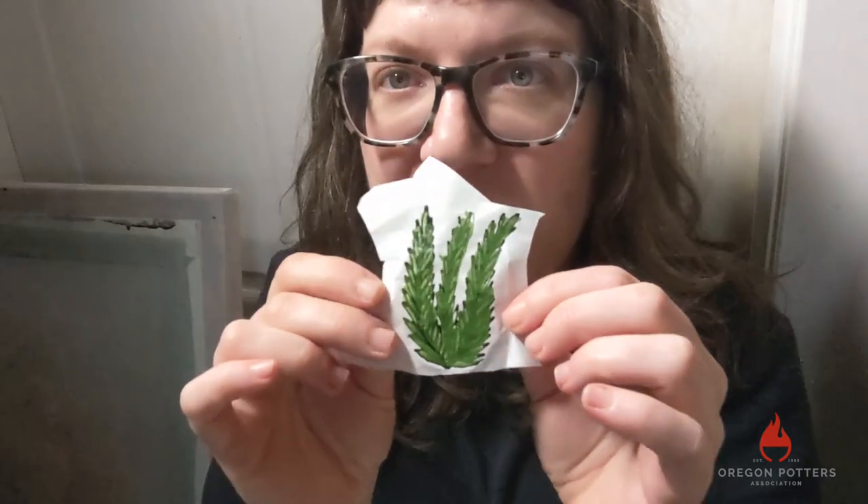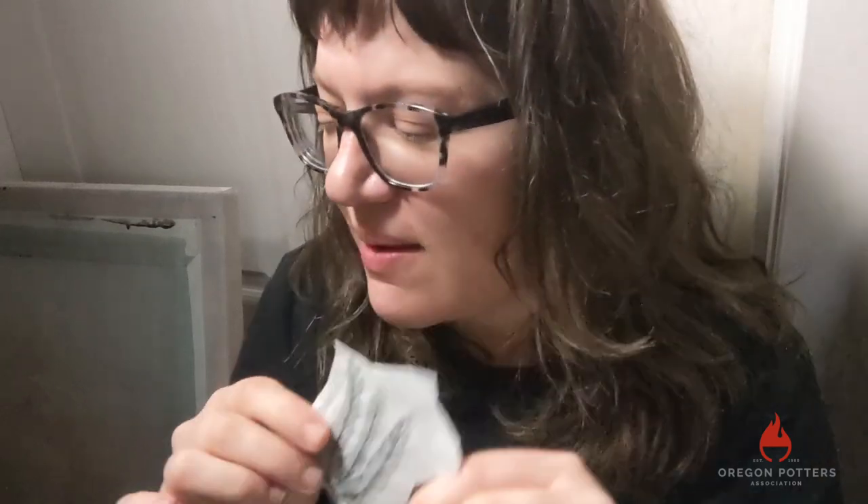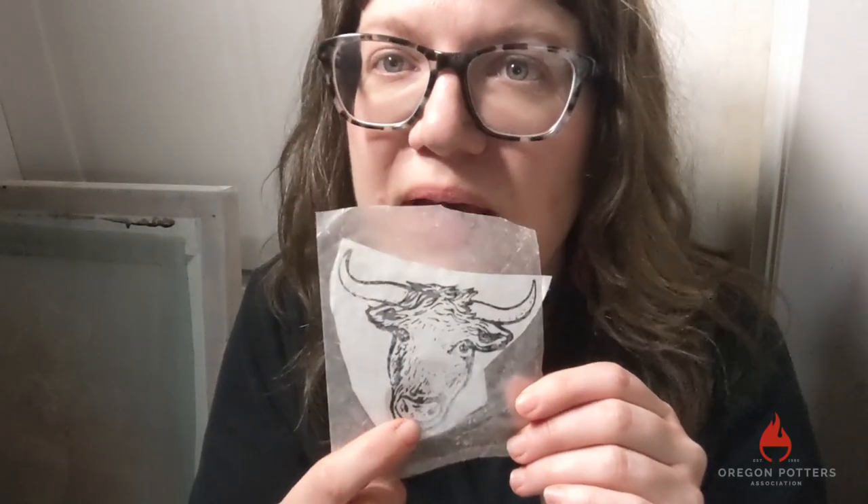So these are different rice paper transfers that I have just laying around. Here's this one — the color here was put on too thick, so when I transfer it these lines are not going to come through, but we will discuss that. This one is one that I burned a screen for. I drew a picture and then burned a screen printing screen for it and was able to print a bunch — so I was able to make a bunch of rice paper transfers that are pretty much exactly alike.